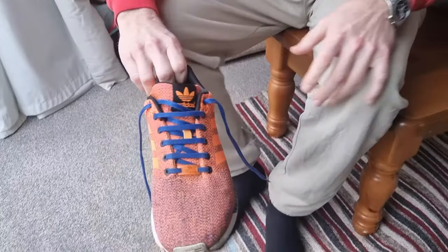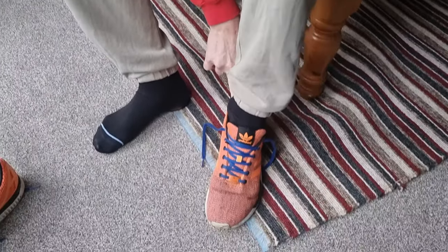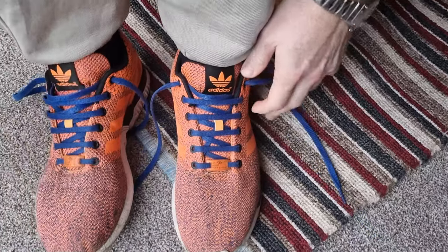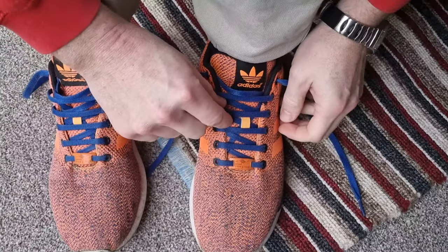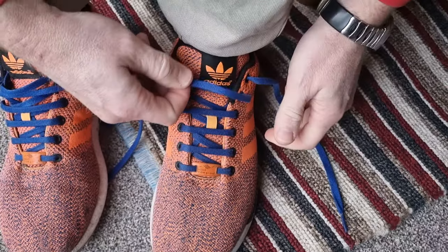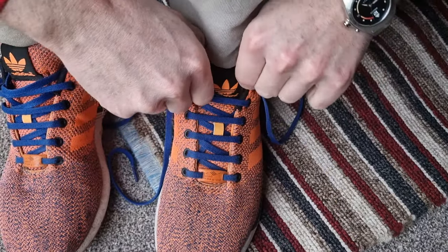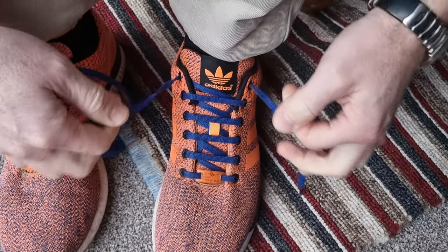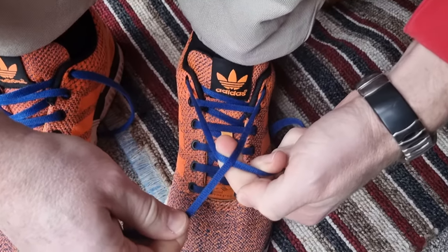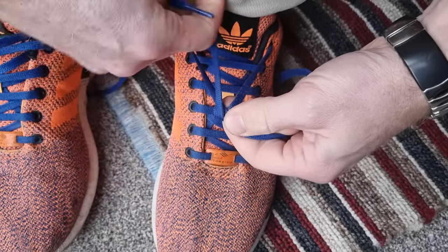Welcome to my first video. How do I tie my shoelaces? So let's go. I've got my shoes, they're nice and loose. I've popped them on — my trendy retro Adidas Torsions. First thing I'm going to do — I'll put my feet like this, hopefully you can see — is adjust the laces. I tighten that one up a bit, like that, and tighten that one up like that. The tongue of the trainer is situated nice, it fits nice.